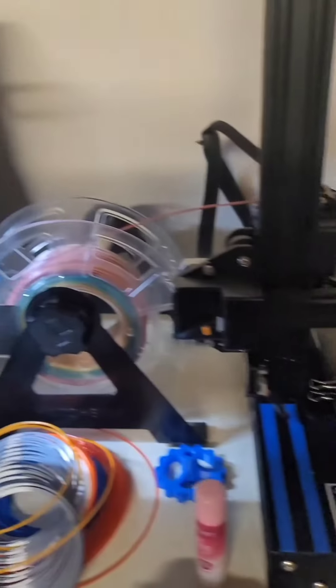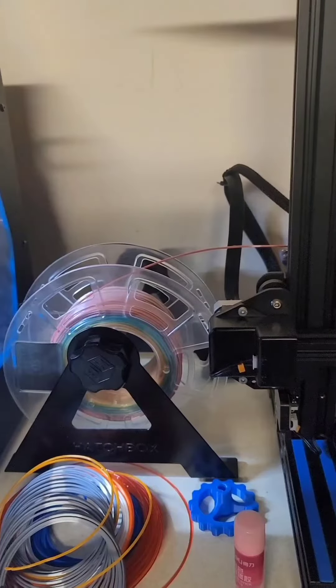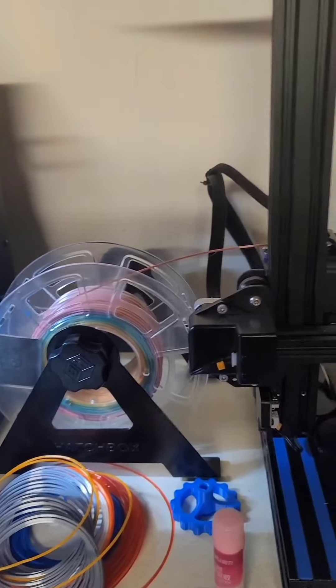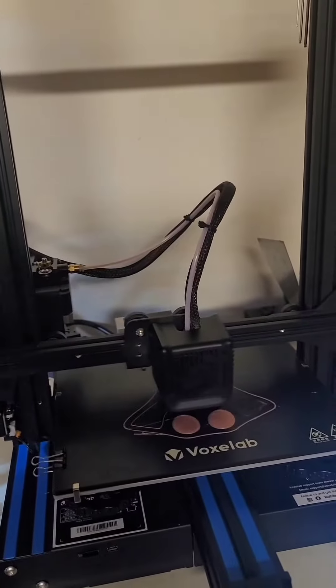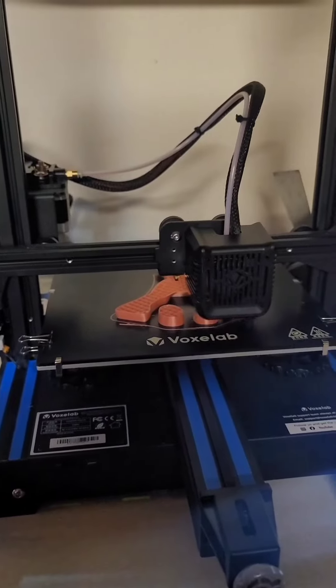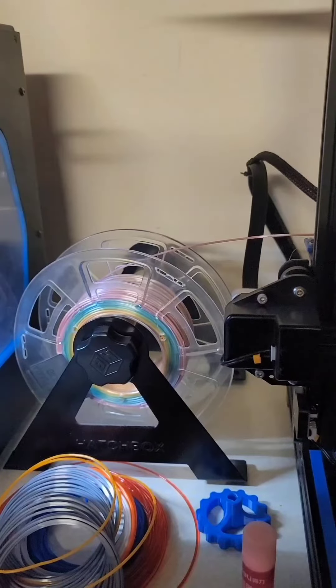The first layer is going down again, and this is with it rigged in the new holder, so hopefully this will take a lot of that tension off from the filament going all the way down. So far so good — still going, and it seems to be relieving a lot of the stress on the filament.